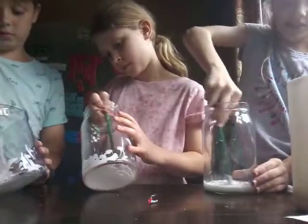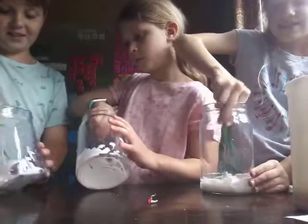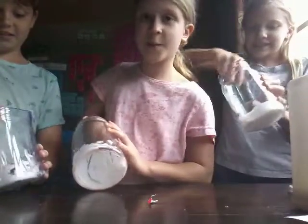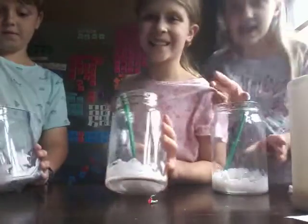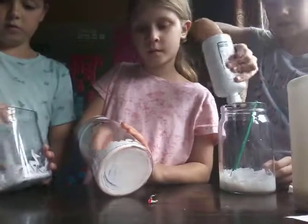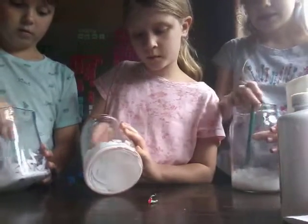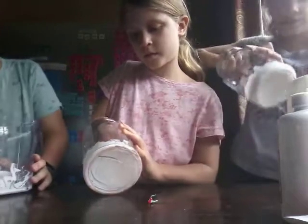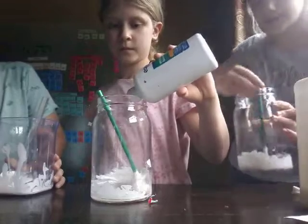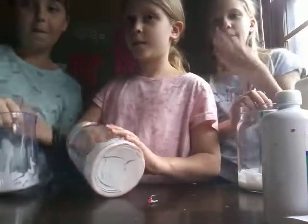Now you're just going to mix it really, really hard. Look at how much Abby has. At the end, we're going to do a challenge to see who has the coolest color. If it's not working, just add more. Maddie, yours is coming together really well. I think that's why everyone's going to win. Comment down below who you think is going to win — Abby, Maddie, or Owen.